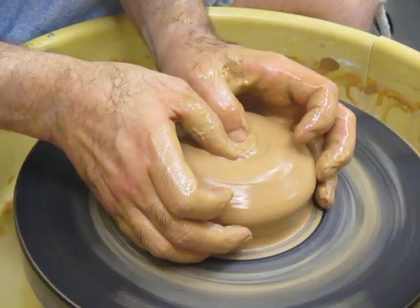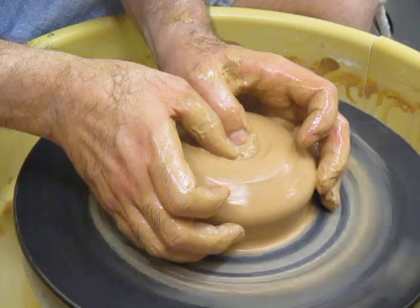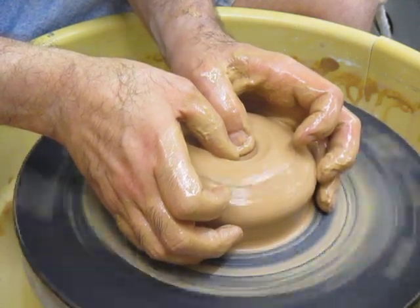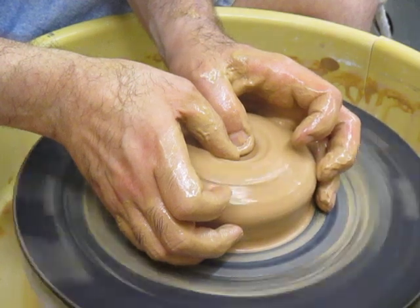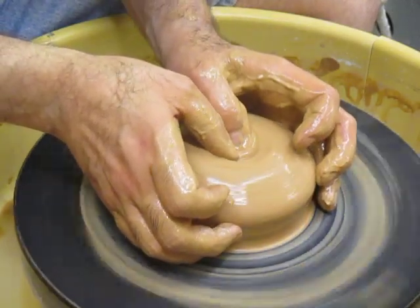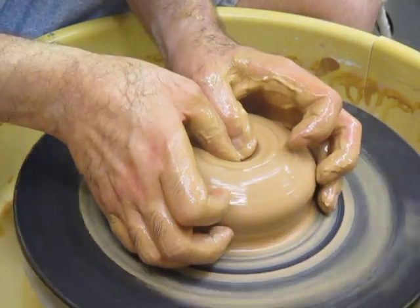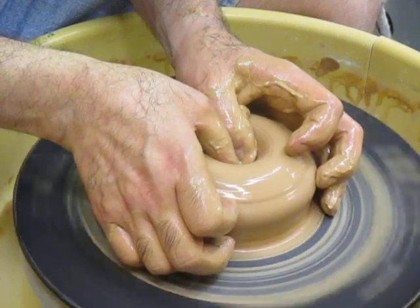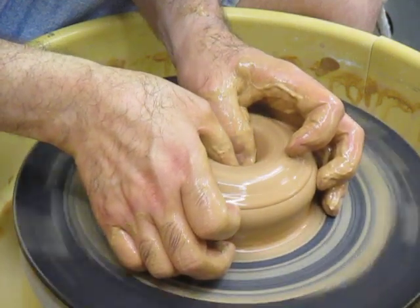Depending on how long your thumbs are, you might be able to do the whole drop all the way down with just your thumbs, but usually you're going to have to go to something bigger. The first part is to begin making this hole where your hands and wrists are stable and you drop in like this. It's going to be convenient if this hole is a little bit angled.